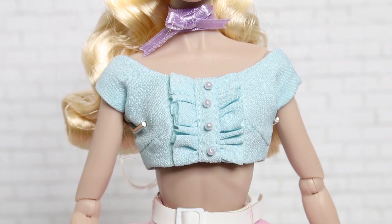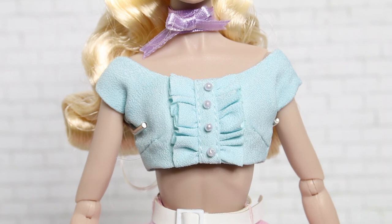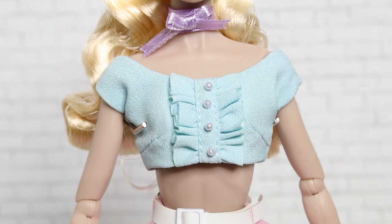For her top, she's wearing a very cute robin's egg blue crop top with nice ruffles down the center trim. There are also really cute embellishments down the front trim that almost look like faux pearls — shiny little details. I love the ruffles on that center strip. There's a lot of detail and it's really nice.